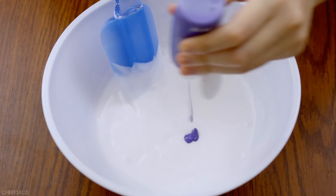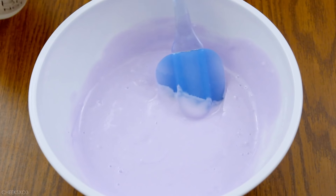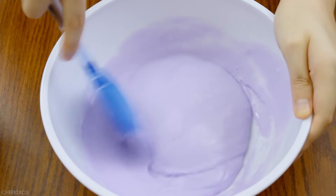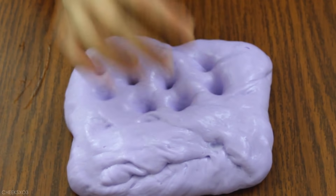It's actually okay if you over-activate your slime because it does tend to thicken up your slime, and that's exactly what we need. So something like this is perfect.